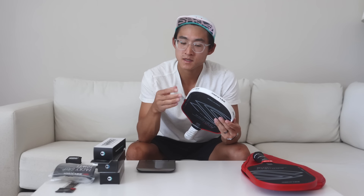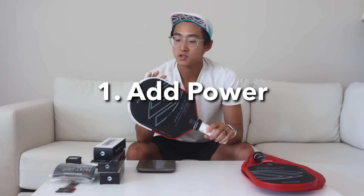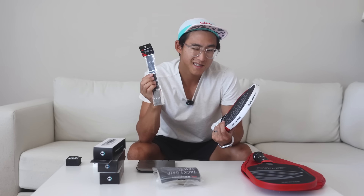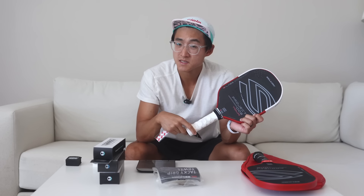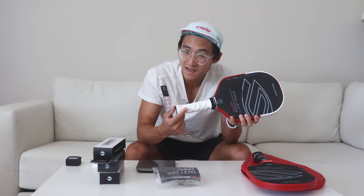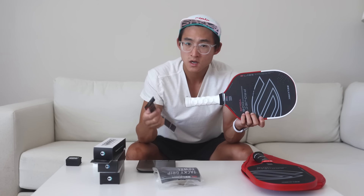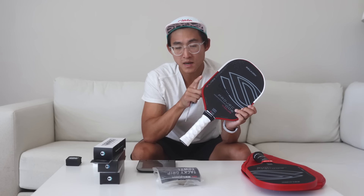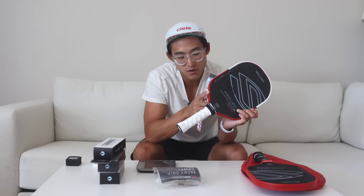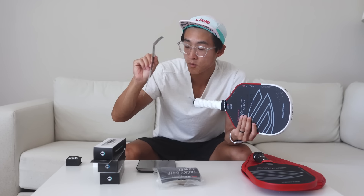It kind of serves two purposes for me: one is to add just a tiny touch of weight for more power, but two, to also protect the paddle. I do have some tungsten tape here. I haven't really seen a need to put tungsten tape on my Selkirk Lab 6, because the paddle comes usually between 8.4 to 8.6 ounces, which is already quite heavy. The sweet spot of the Lab 6 is so good already — I don't really feel like I need to put on more weight.